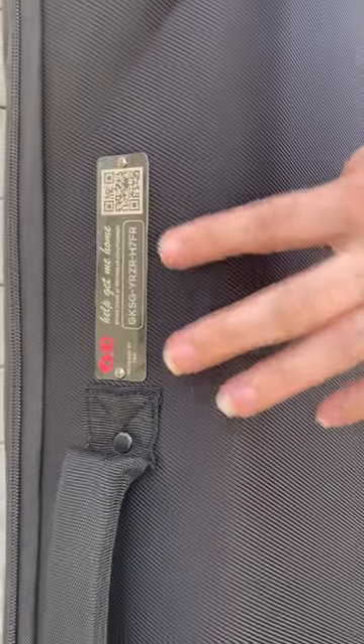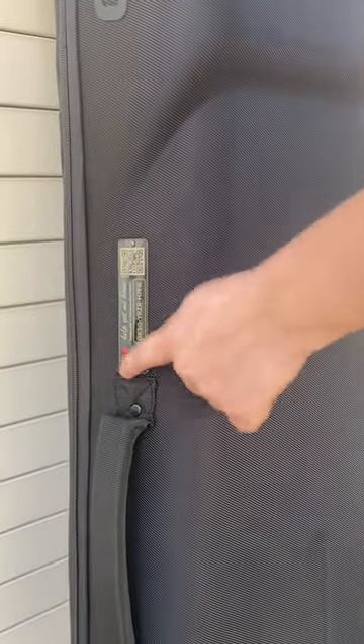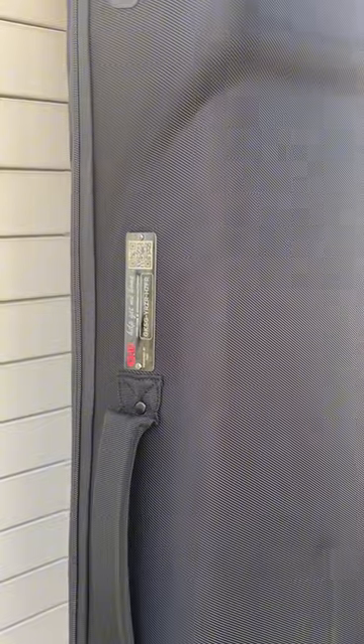If you register this code, it's unique to this case, and if you were to lose it, then someone could scan this QR code and get information you're willing to share to get in touch with you to get this bag back.